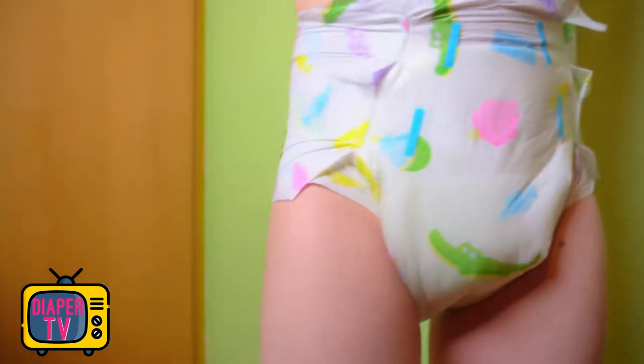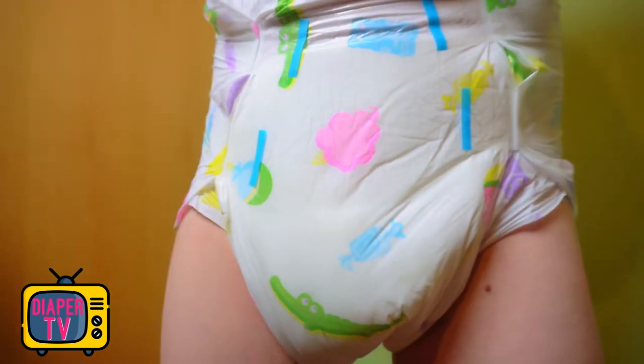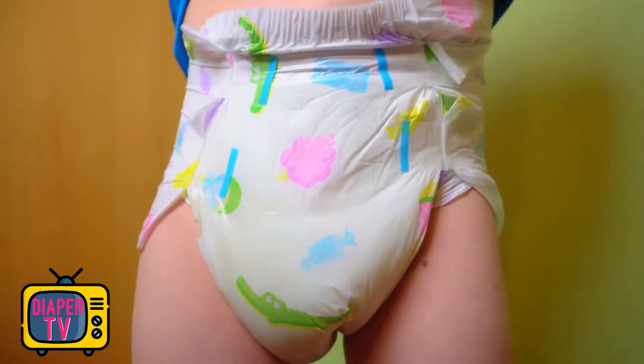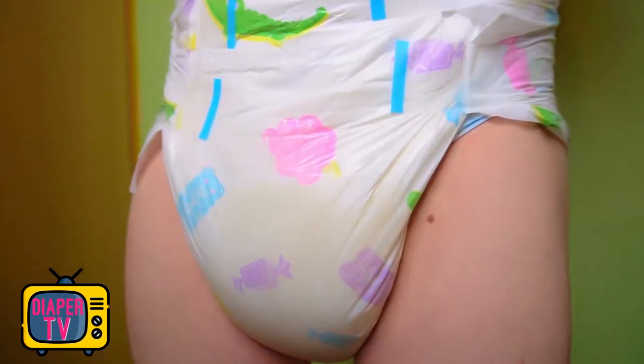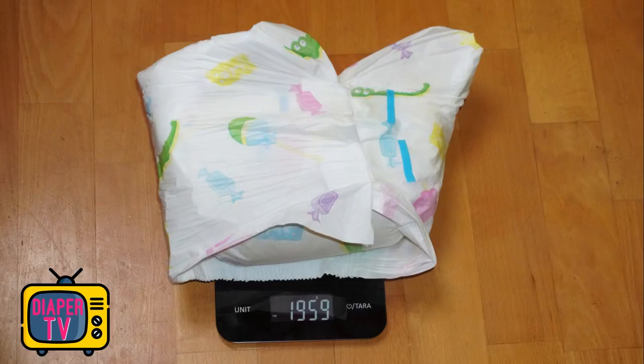The diaper feels large and roomy. It is probably by the size range a little tick larger than another M, but that was not a disadvantage for me. The fit is right, and in case of doubt, it is better if the diaper is a bit longer so that, for example, in bed nothing runs out the back. I find the suction performance excellent — several loads went in and it takes a while until the diaper is also wet on the buttocks.